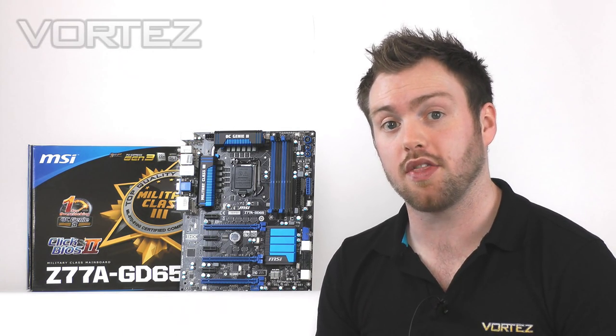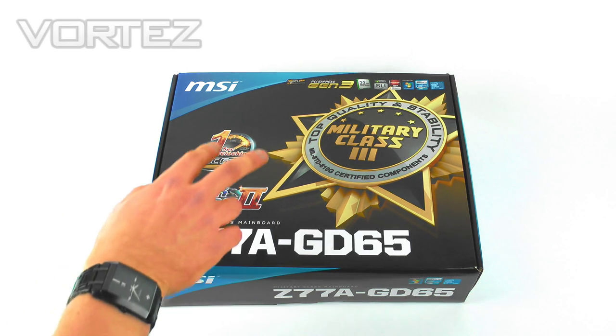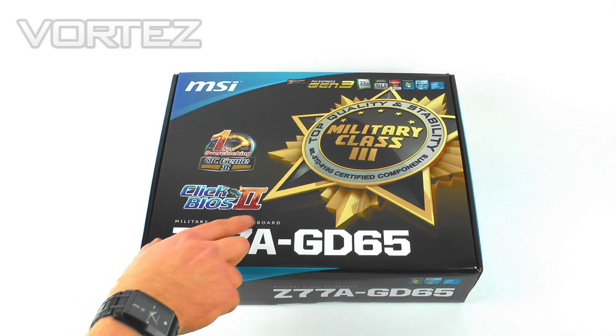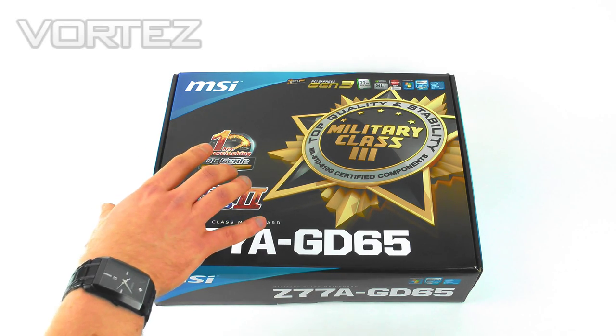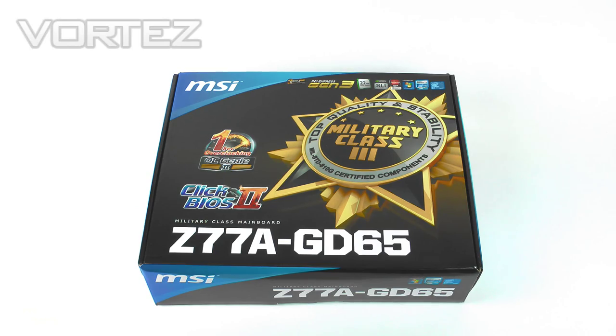I'm going to do a quick unbox now and then get the board out and show you it. Here's the packaging for the GD65. It has the significant features on the front: Click BIOS 2, OC Genie 2, and of course Z77 with PCI Express Gen 3.